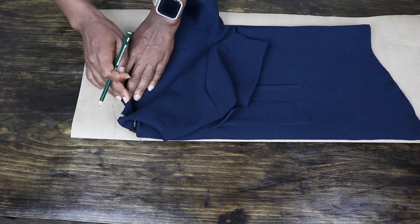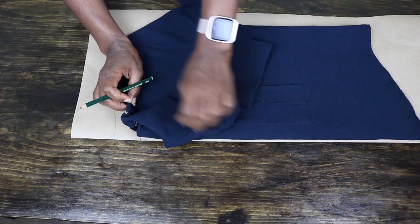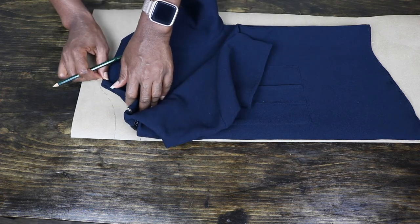Next, I trace out the front neckline by moving the back neckline as best as I can and connect to the shoulder.